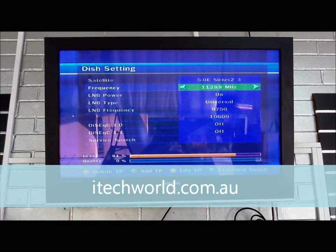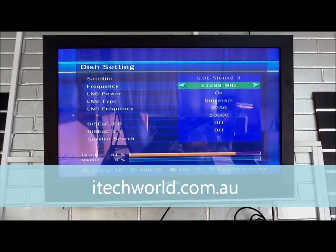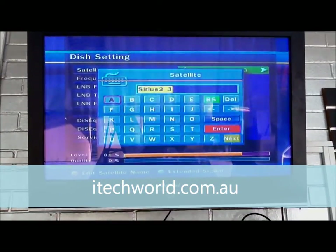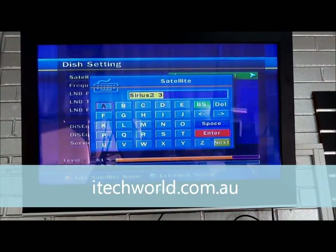Once we're in here we need to set up a dish for the various satellites that we want to be using. It's got the name up here and we'll just edit the satellite name — press the red button on the remote and you can get in there and change the name. We're going to call this one Optus C1.